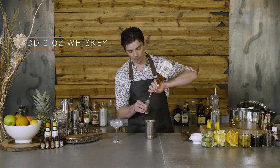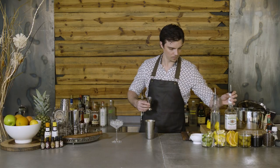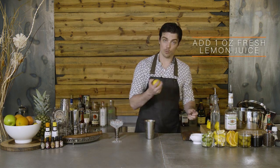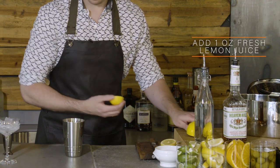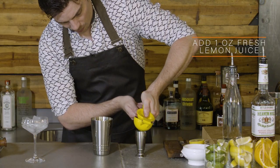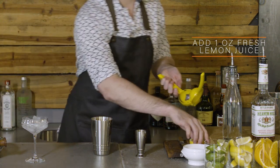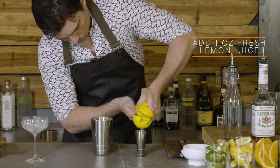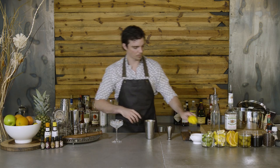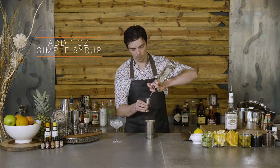Two ounces of whiskey — I'm using American bourbon. Fresh lemon juice; I'm going to squeeze this in fresh. Cut my lemon in half, get my hand press, and I'm squeezing an ounce of lemon juice. Add the lemon, and to balance that off, we're going to do an ounce of simple syrup.